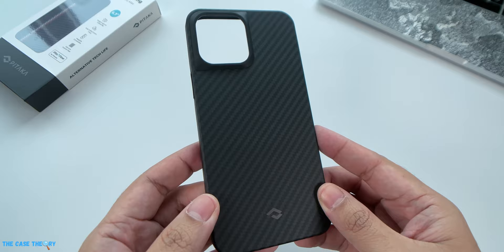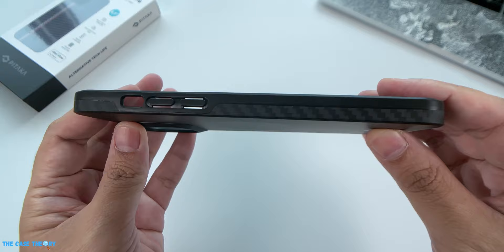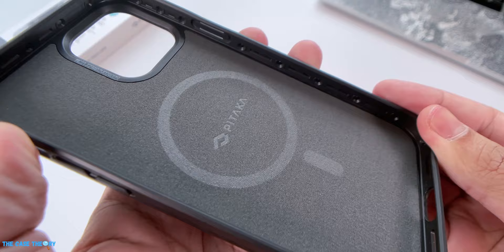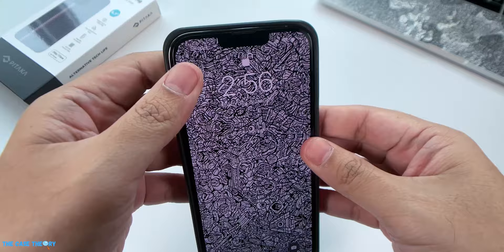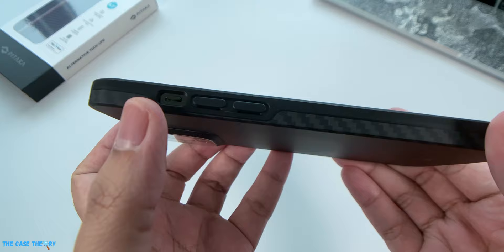Sharing a common trait with the Fusion Weaving case, the MagEZ Case Pro feels really light in the hands. We couldn't find the exact numbers for weight and thickness, but it's only slightly more due to the reinforcements. Another similarity is the consistent smooth texture all around the case. However, this case definitely has a rugged edge and feels really rock solid in the hands. The interior is made of microfiber material to help prevent scratches. To install, align it on one side and tap the other side in, though some pressure may be needed due to the thick reinforcement around the circumference.